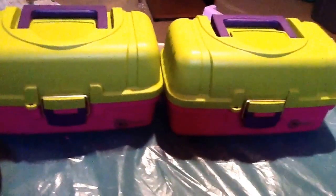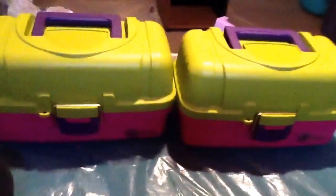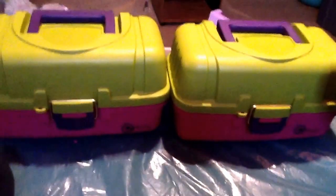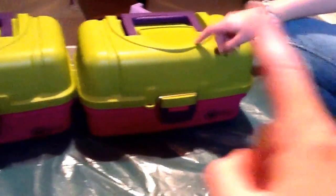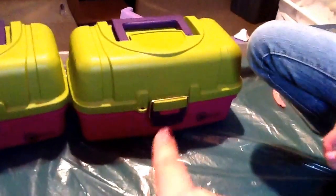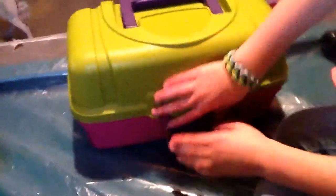Since there are three of us girls, one toolbox is for my sister and I, and one is for our cousin. So now let's see what's in this one, which is my sister's and mine.